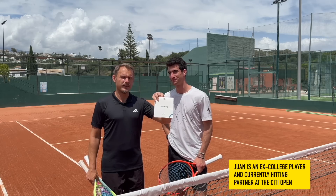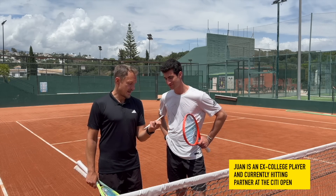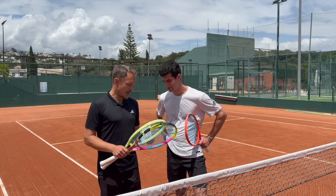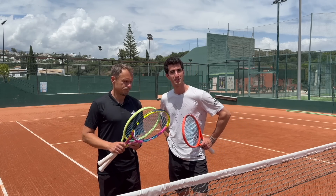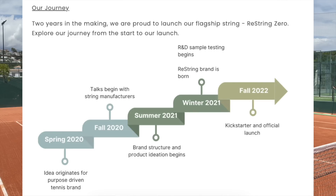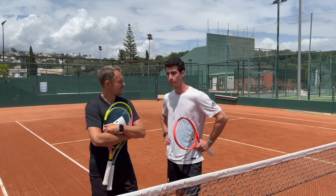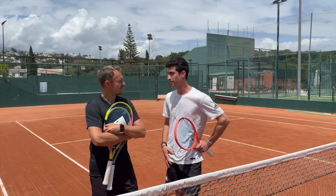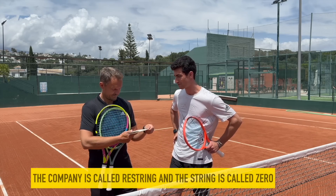Juan, from Restring — it's a pretty hyped-up brand, so I'm really curious to try it. Tell me a bit about the story behind the brand. How did you come up with this idea? It's like two, three years old, right? So Restring originally started in 2020. That's when we thought about the idea of wanting to create a tennis brand with the highest performance tennis strings, but also giving back in a way. So after two years of research around the string, that's when we launched our very first one last year in October, called Zero. That's our flagship string.